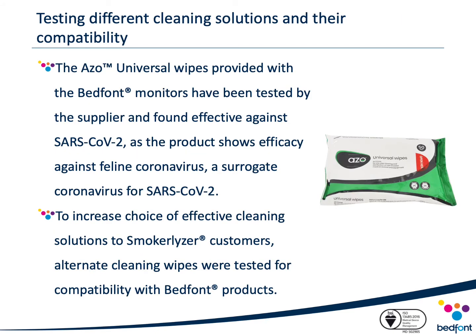Bedfont investigated the effectiveness of our recommended cleaning wipes against COVID-19. The Azo Max universal wipes manufacturer, Vernacare, released a statement that their cleaning solution has been tested against a feline version of coronavirus — a surrogate coronavirus for SARS-CoV-2 — and therefore it would be reasonable to imply their product would be effective against COVID-19. To provide increased choice to customers, a variety of cleaning solutions shown to be effective against COVID-19 was also tested for compatibility with our Smokealyzer monitors.